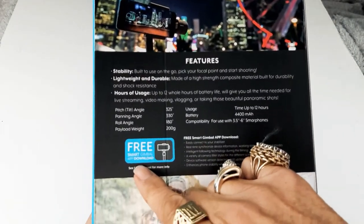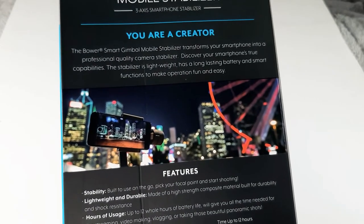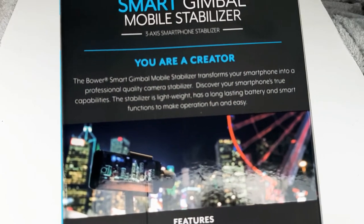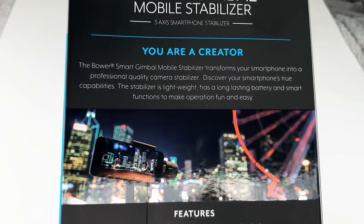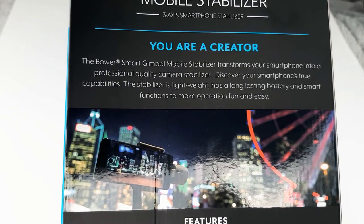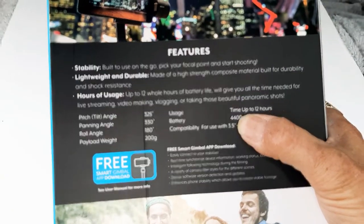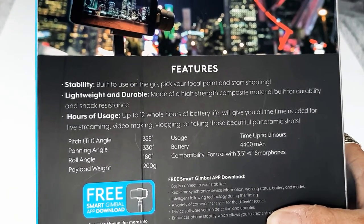There's a free smart gimbal app download. The Bower Smart Gimbal mobile stabilizer is a three-axis smartphone stabilizer that transforms your smartphone into a professional quality camera stabilizer. It's lightweight, has a long-lasting battery, and smart functions to make operation fun and easy.